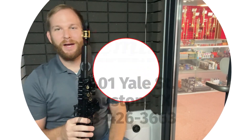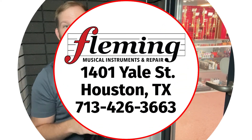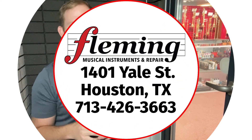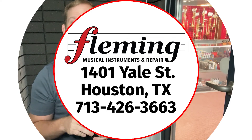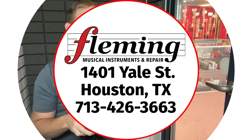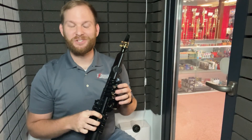Hey guys, thank you for joining me. My name is Wes and I work for Fleming Musical Instruments and Repair here in Houston, Texas. If you're looking for us, we're located at 1401 Yale Street in Houston. I've got something really cool to show you today.